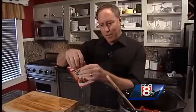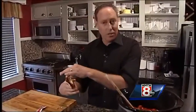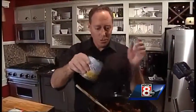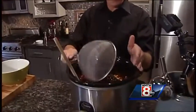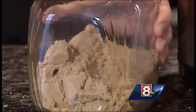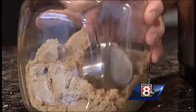Next goes in a chili seasoning packet — it can be anything, mild or hot, I've got just regular. Put the whole packet in there, then the corn with the juice from the can, and the beans that we drained: the pinto, the kidney, and the black bean.